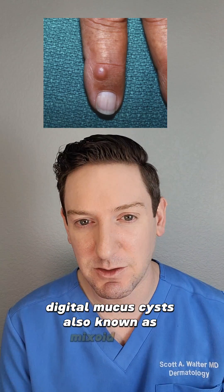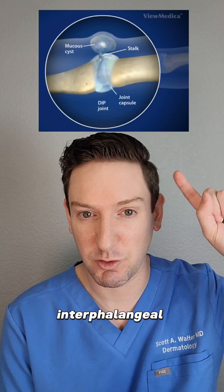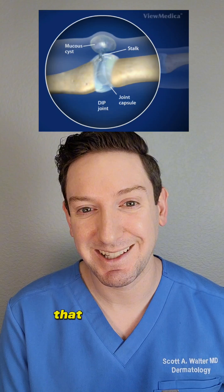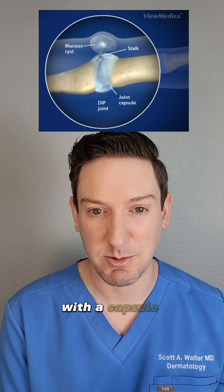Digital mucous cysts, also known as myxoid cysts, are a special type of cyst that originates from the distal interphalangeal joint. We don't know exactly why they occur, but we know they form from synovial fluid that leaks out of the joint into the skin and forms this jelly-like substance with a capsule around it.